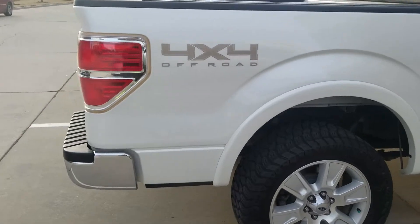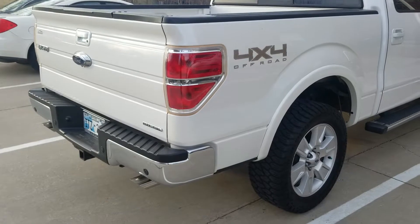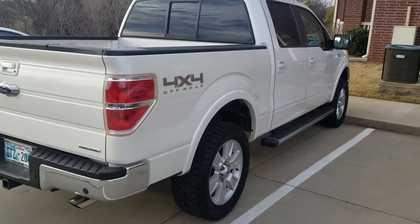Off-road package, so it's got the locking rear diff, 3.73 gears, and heavier-duty shocks.